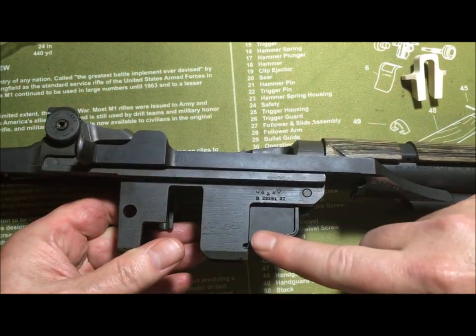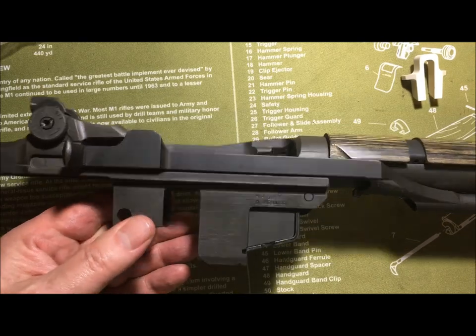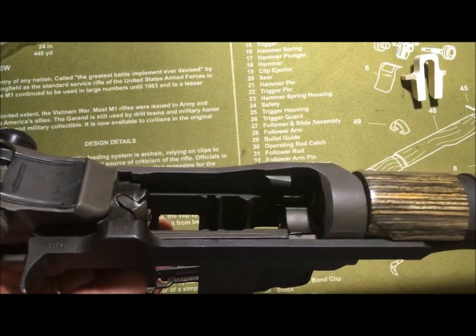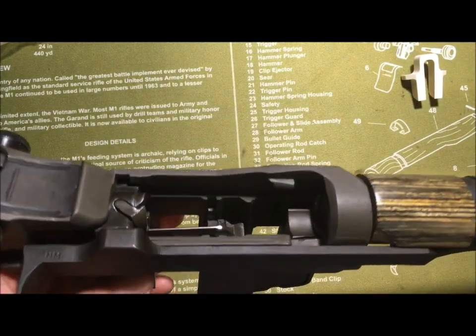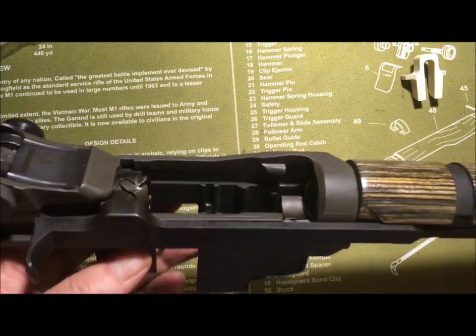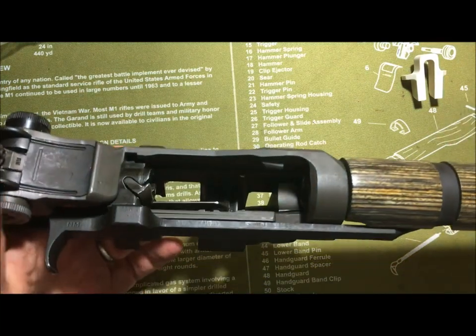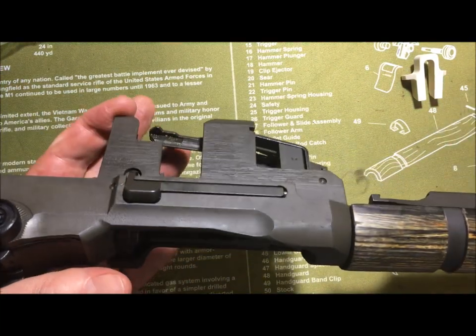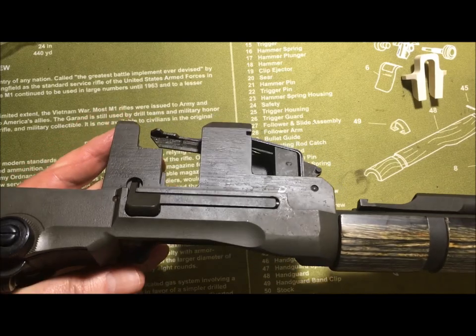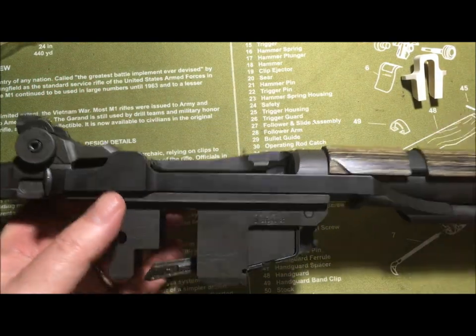You have this huge block, which you would normally never see. And this is what it looks like. Can you believe that? Guess what? You couldn't get a .30-06 clip into this rifle with a hammer. So there you have it — that's how you do it.